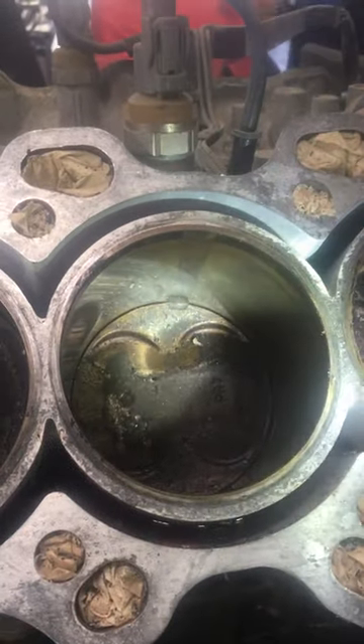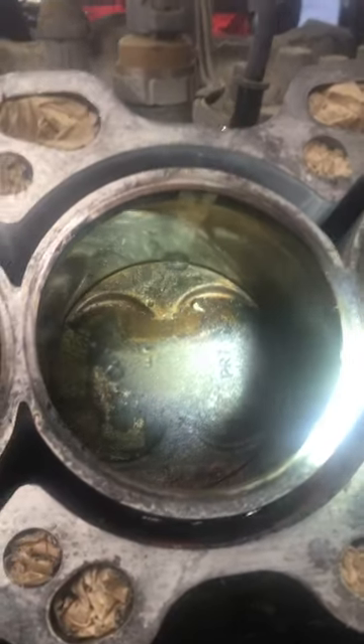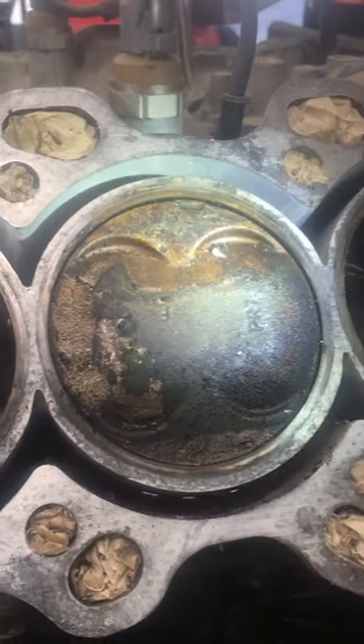You can see how the cylinder walls are chewed up, and then if you look at the piston, you can see where something has gone through there. See some divots in the piston — something's definitely been ingested in the engine.